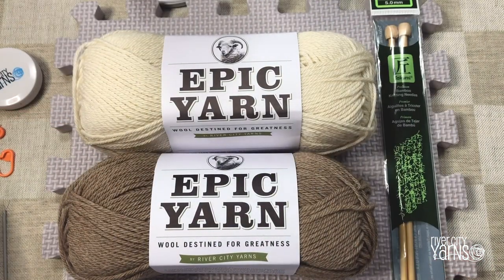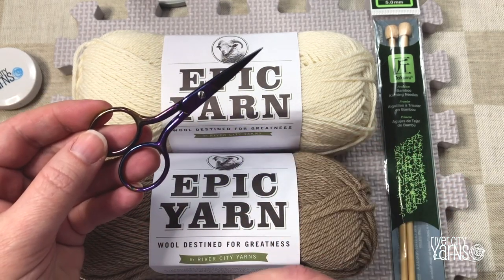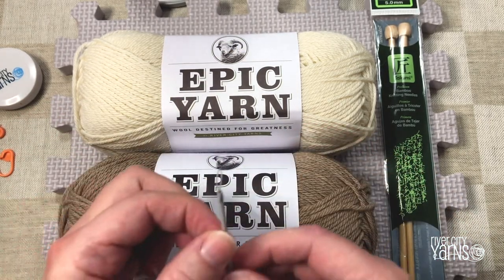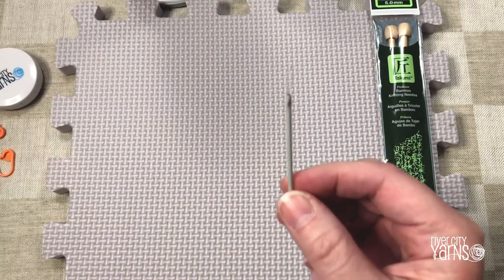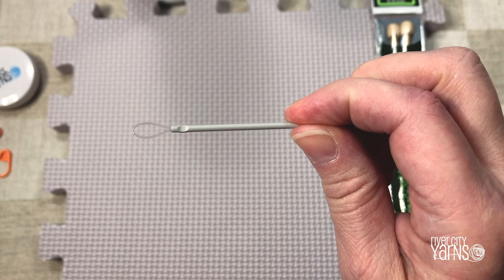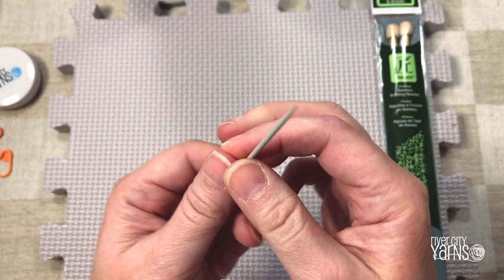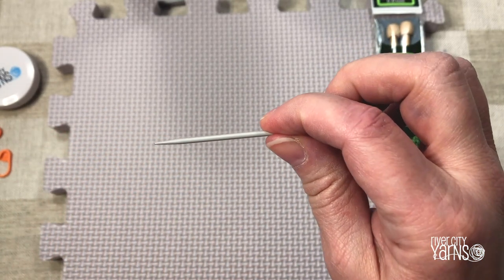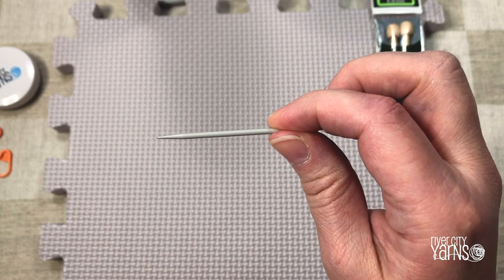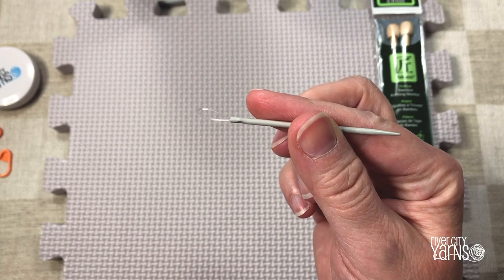A couple of other tools that you might find handy when learning to knit: a small pair of scissors to cut your yarn with, and a wool needle. A wool needle has a big eye in it so it's easy to thread wool onto it, and it has a rather blunt end so you're not poking your skin. You use this to weave in the ends of your work when you're done.